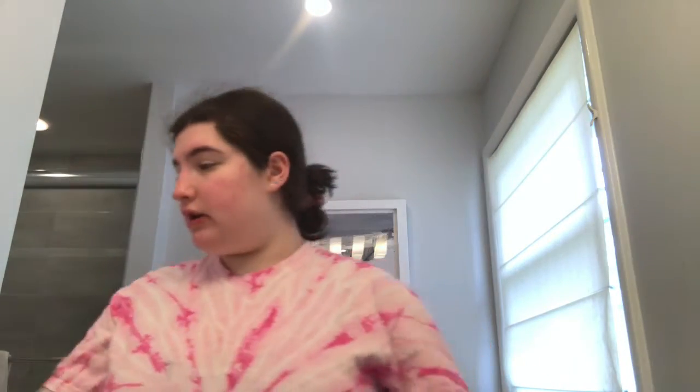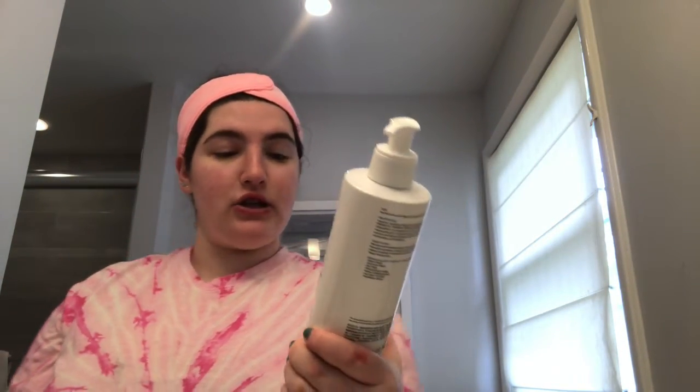The first thing I do in the morning is cleanse my face. I use the La Roche-Posay Hydrating Gentle Cleanser and I love this — it's so gentle and my face doesn't feel tight and dry after I use it. I use a makeup remover towel, it's nice and gentle. I always wet my face first since this is a water-based cleanser because you need water for it to work. I do 30 to 60 seconds in a circular motion.